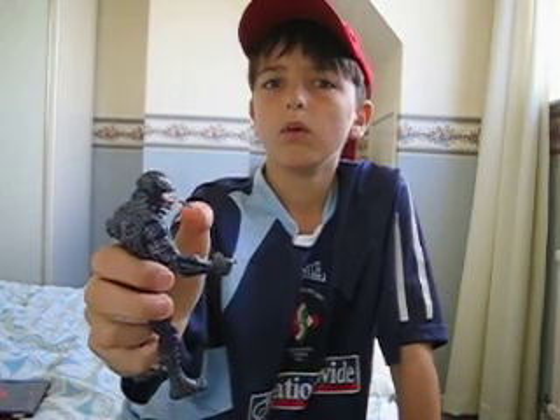Sorry about complaining about Venom though. He is a great figure — he's my favourite. Anyway, see you YouTubers.